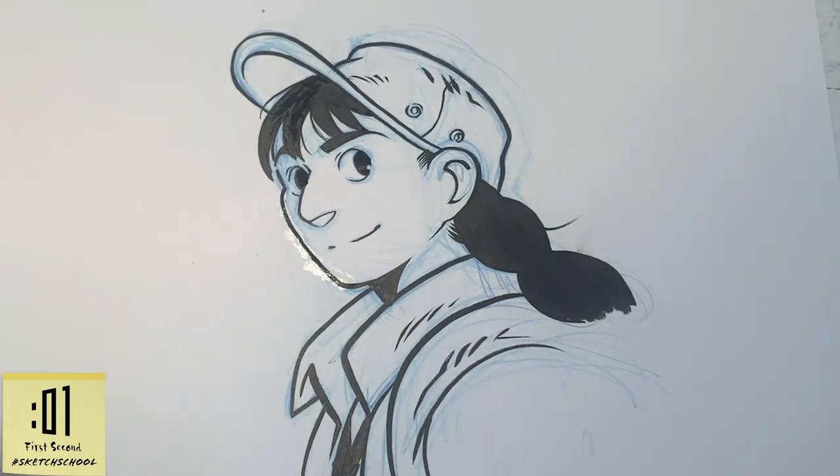Thank you all so much for tuning in. I hope you've enjoyed this. Stay tuned for more episodes of First Second Sketch School and be sure to check out the Mars Challenge wherever books are sold. Bye-bye.